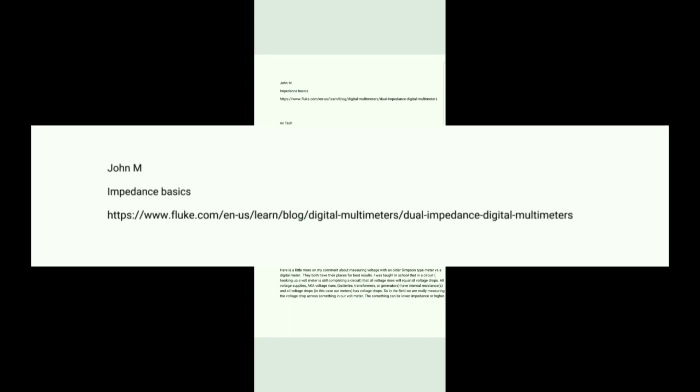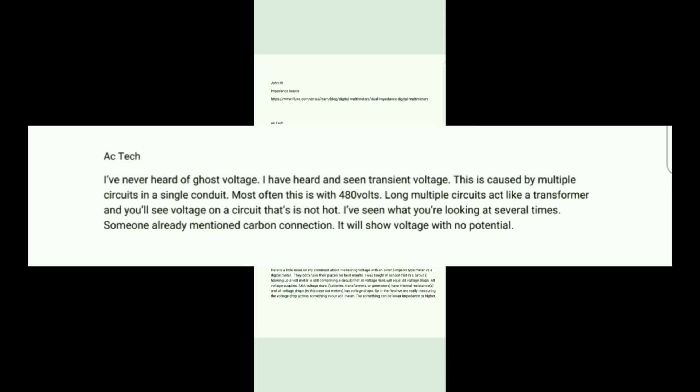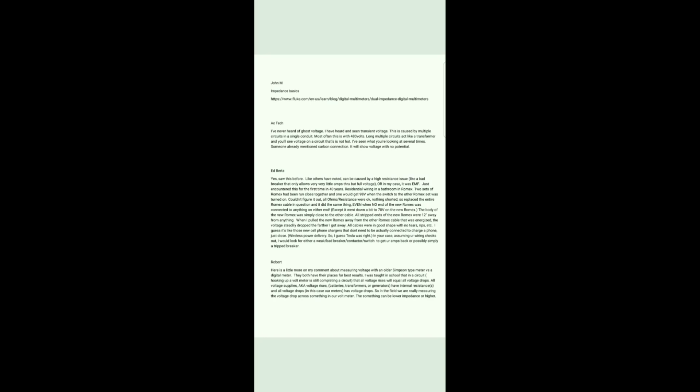Let's move on to John McMaster, who sent me a link to a Fluke article about high impedance and low impedance meters and why that matters — I'll copy that link and put it in the description below. Let's check out ACTech. What ACTech is saying, in my opinion, is ghost voltage along the same lines as what Eshoi was saying, which I sort of highlight in this little experiment at the end of the video.